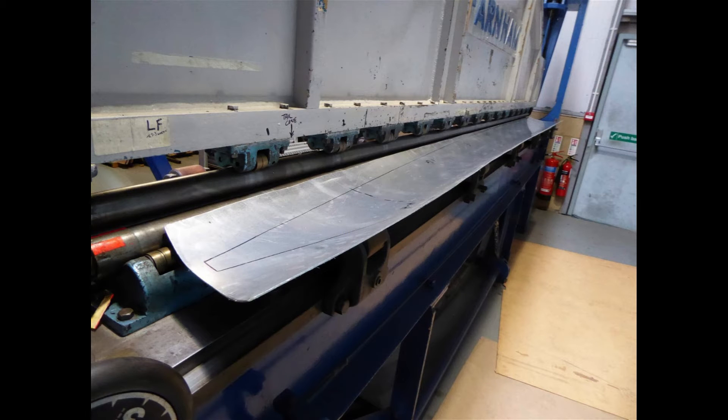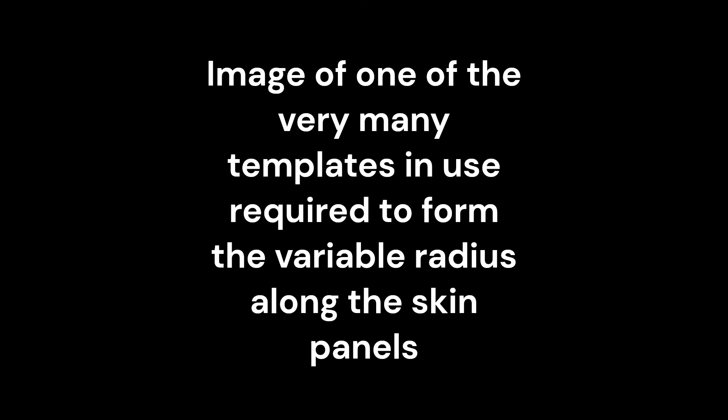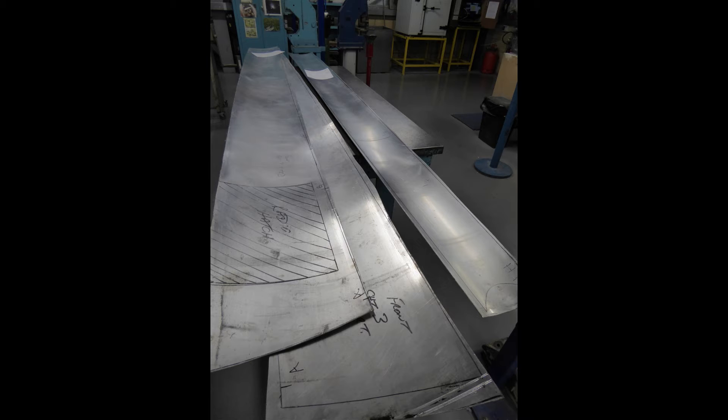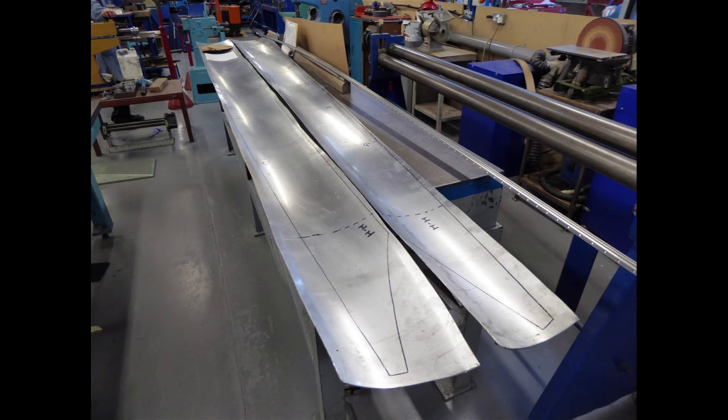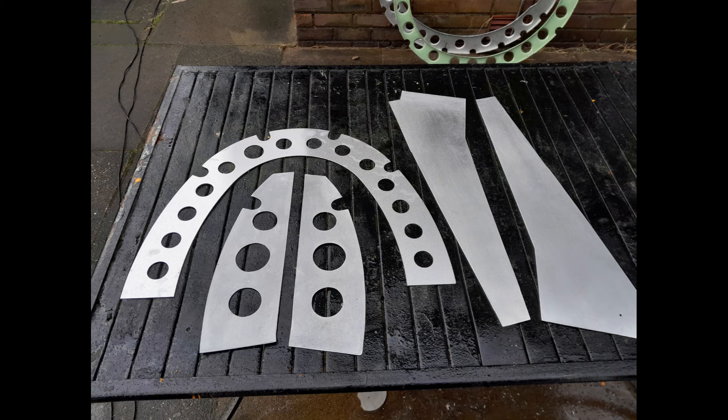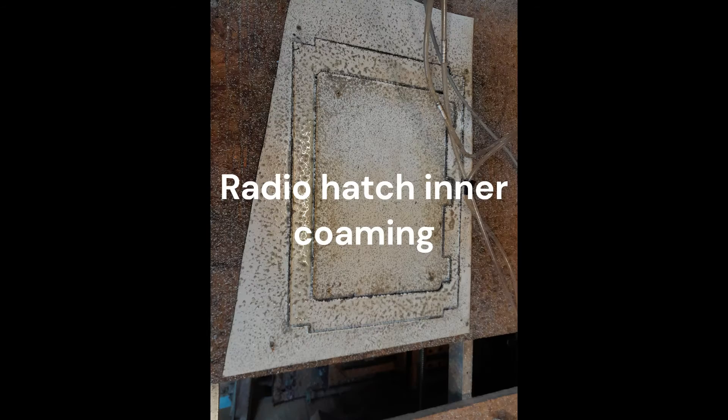Airframe Assemblies are in possession of the original rolling machinery commissioned by Westland for the production of the Whirlwind's fuselage skins. While a very expensive process, the Whirlwind Fighter Project felt it was entirely justifiable, not only for the rolling of the skin planks, but also as a measure of continuity of the manufacture of P7056, by the use of some of the original manufacturing equipment. Once the skin planks had been delivered to the Whirlwind Fighter Project workshop, work commenced on the manufacture and fabrication of the other fuselage components.